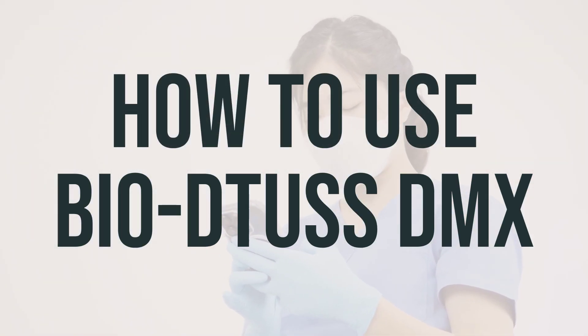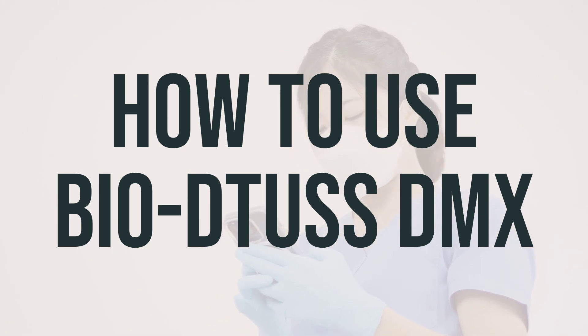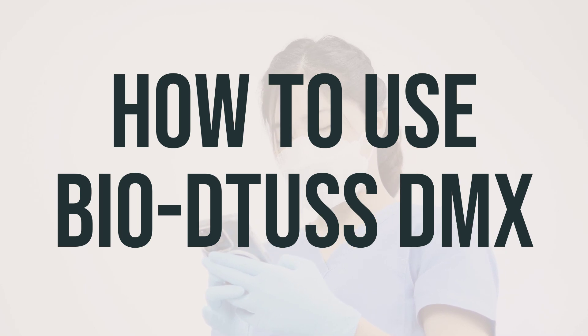When taking Biotus DMX, be sure to read all the directions on the product package. If you have any questions, consult your pharmacist. If your doctor has prescribed this medication, take it as directed. You can take this medication by mouth with or without food with a full glass of water or as directed by your doctor.